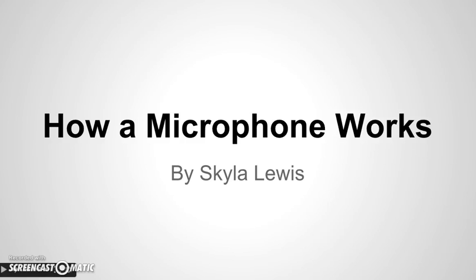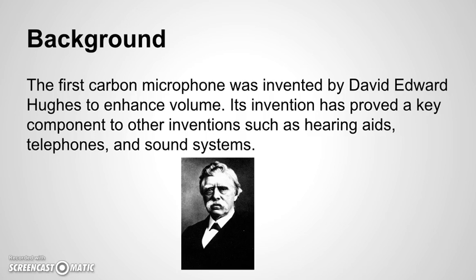How a Microphone Works. The first carbon microphone was invented by David Edward Hughes to enhance volume. Its invention has proved a key component to other inventions, such as hearing aids, telephones, and sound systems.